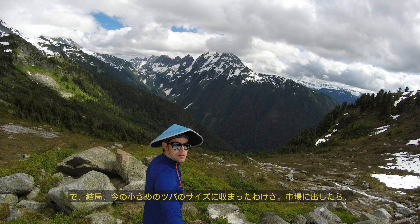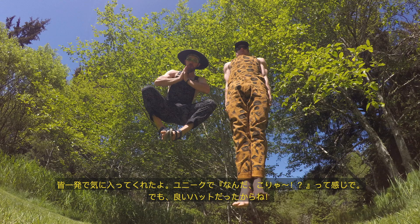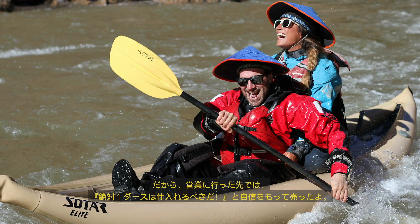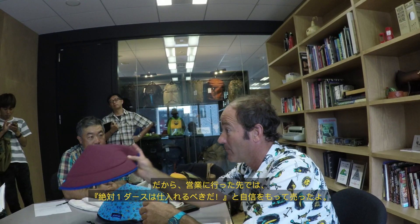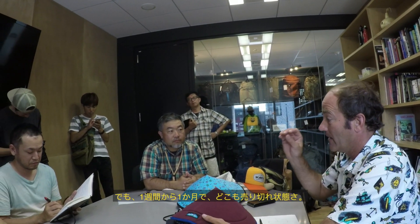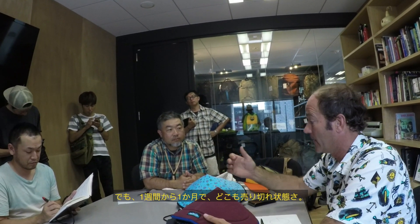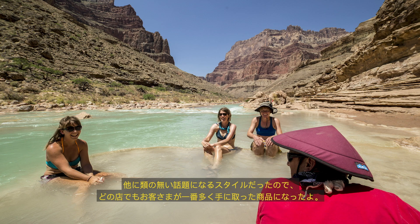After we started getting them to market, people just loved it. Every store I put this in, I tell them you have to buy 12 of these. They're like, no way, that's weird. But they sell them in a month or in a week. It's the most touched item in their store because it's a conversation piece.